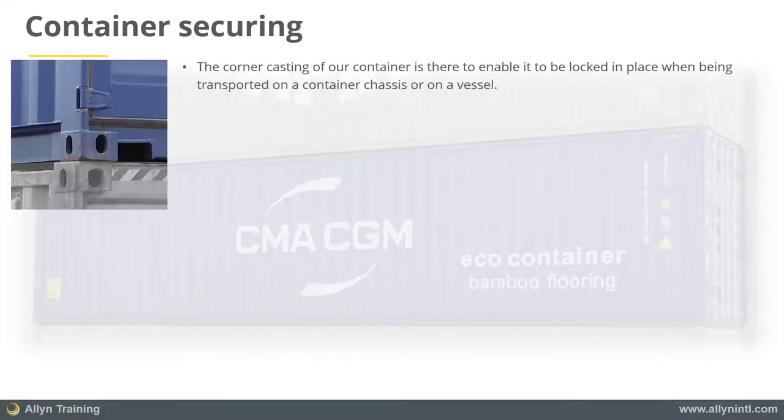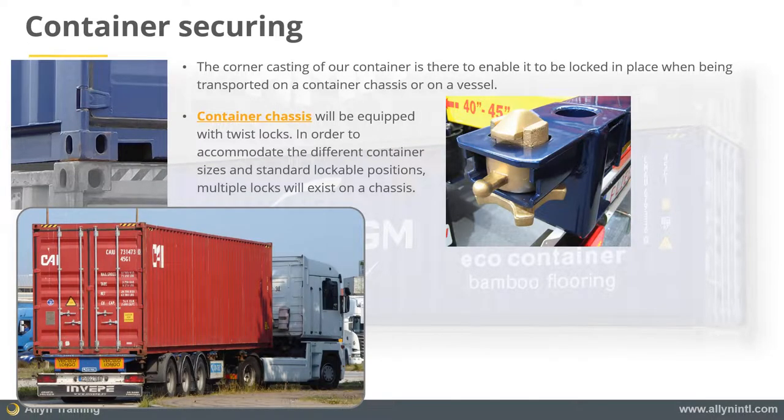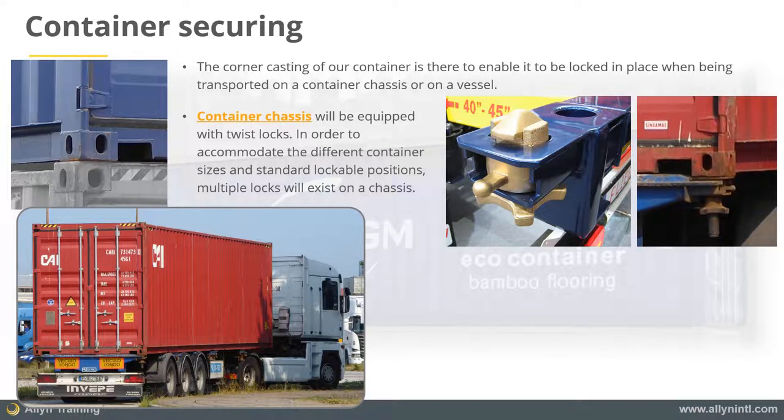The corner casting of our container, displayed here, is shaped so that it can be locked in place when being transported on a container chassis or on a vessel. Container chassis semi-trailers, which specialize in transporting containers, will be equipped with twist locks, as displayed here.